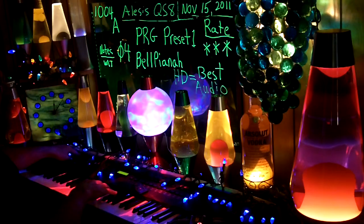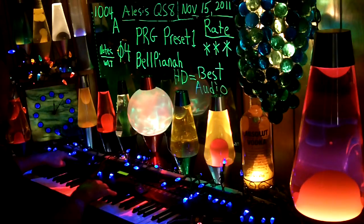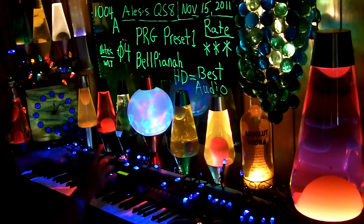Off, on. A — I mean B controller. Usually it's the echo.